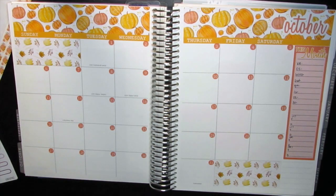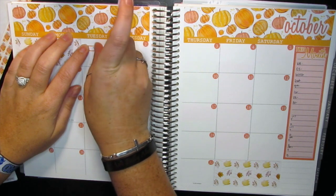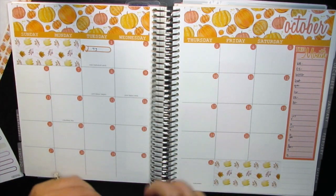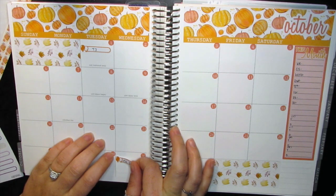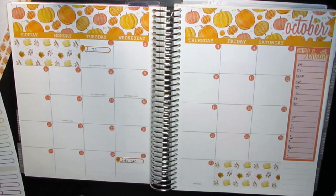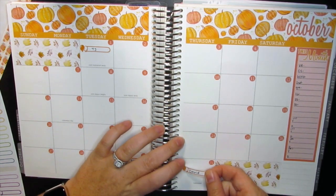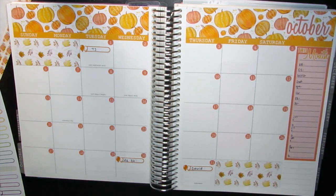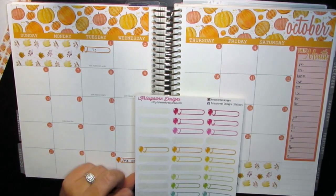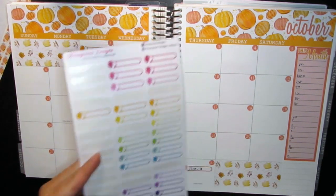Okay, next I'm going to go ahead and start putting down some birthdays. I'm sure I've said this before in previous videos — I don't mark all of the birthdays we have going on, just some of the bigger ones that I like to keep up with so I don't forget. Mainly I put them in the weeklies and go from there. I do use these Christian Design stickers — it's a pretty old sheet I've had for a couple years now.